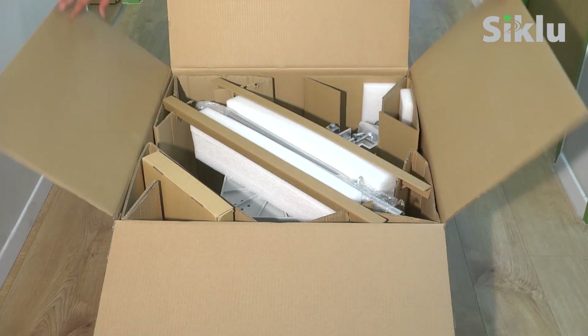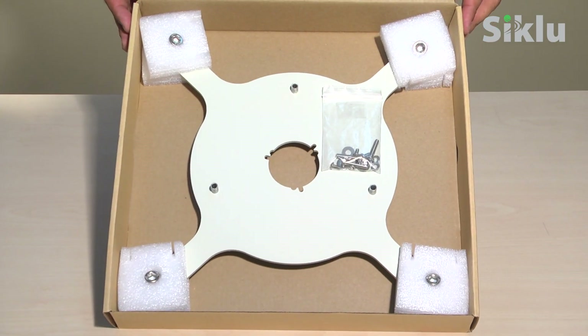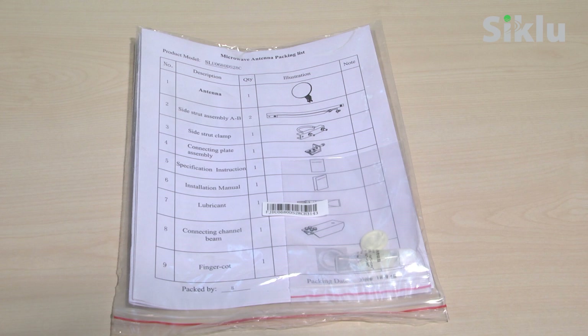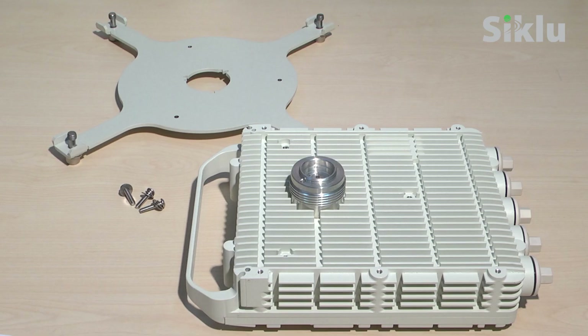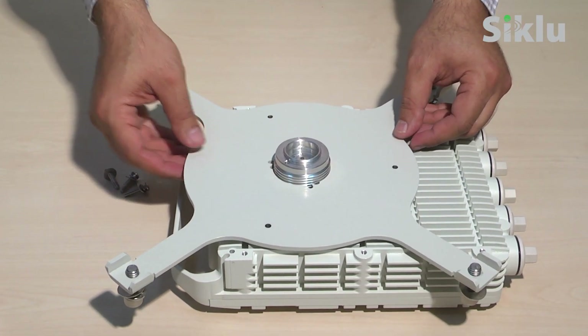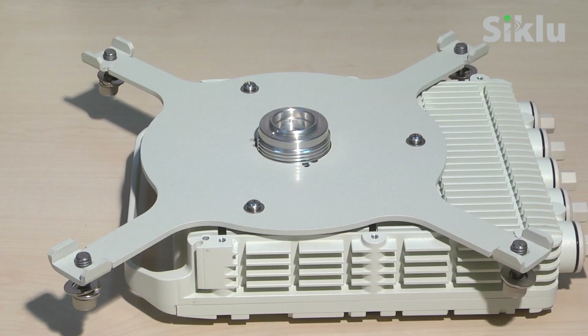Opening the 2-foot antenna box, you'll find the following: a side strut for high wind load resistance (this part is optional), a 2-foot radio adapter plate to mount between the radio and the antenna back plate, a pre-assembled ready-to-mount 2-foot antenna with mounting kit, and a detailed installation manual. The metal adapter plate must be attached to the radio — remove it from the box and secure it to the radio using the supplied Phillips-head screws. The three long screws go on the outer perimeter, while the three short ones are optional and required for some Etherhall models on the inner perimeter next to the antenna feeder.